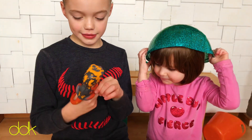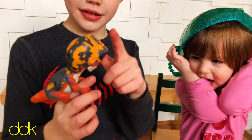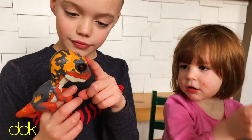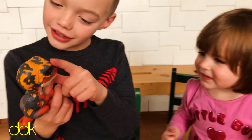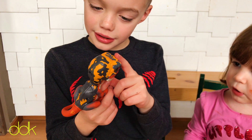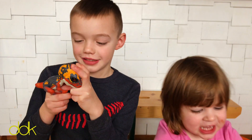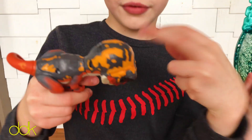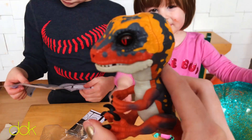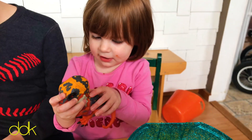That is crazy! I'm scared of him. You're scared of him? Yeah. Is it a dinosaur? Yeah, dinosaur. I'm scared of him, oh my goodness. Check him out! You want to look at him? Yeah! Yay!